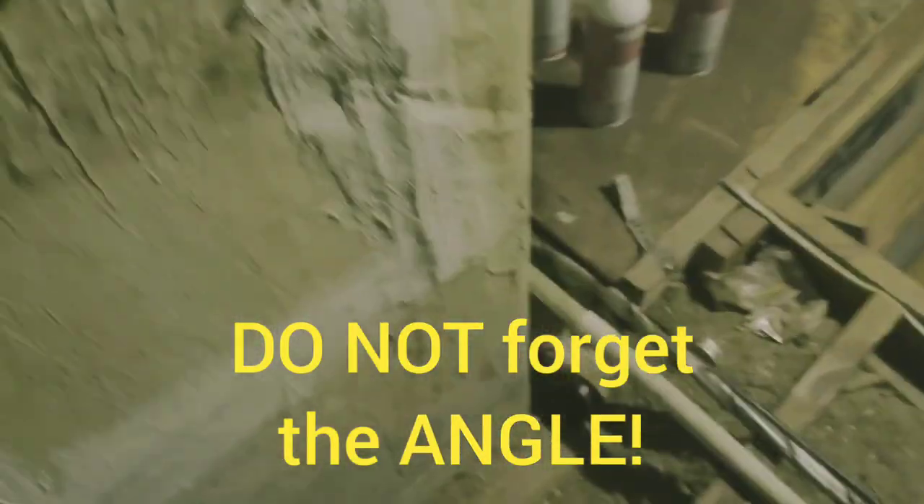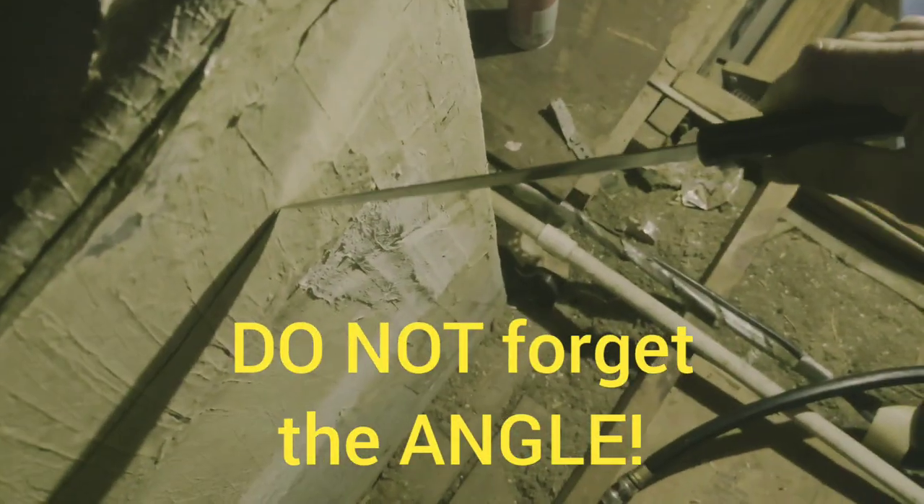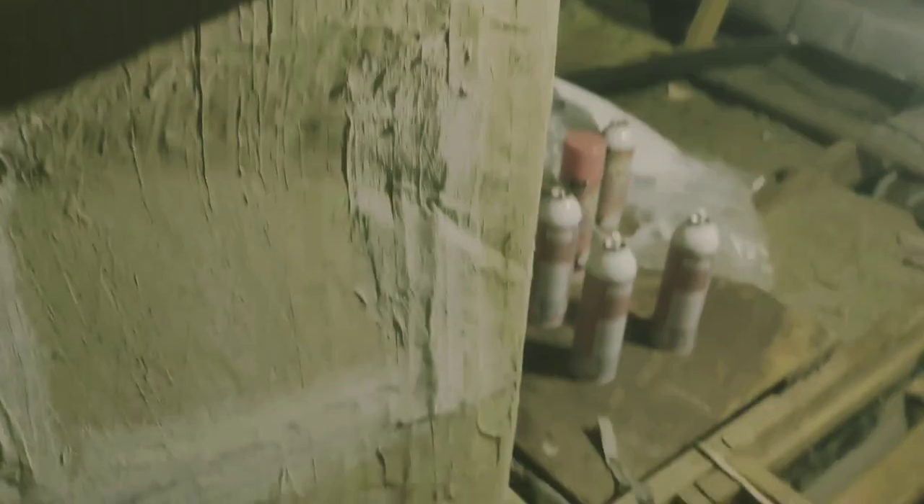Alright, that's my top cut. Now I'm going to come over here, and you can see the angle I'm going in at. It's a bevel. I'm going to cut it like this, and then the last side over here.